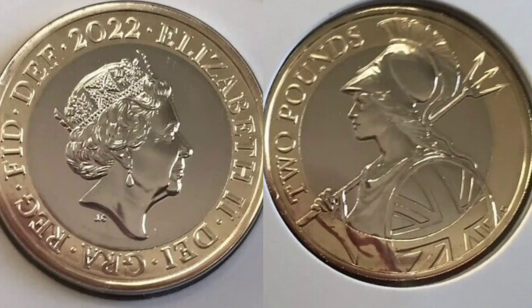Hi guys, Dan's Dollars here. We are back with Dan's Coin Review and Valuations and in this video we'll be looking at the 2022 Britannia £2 coin.